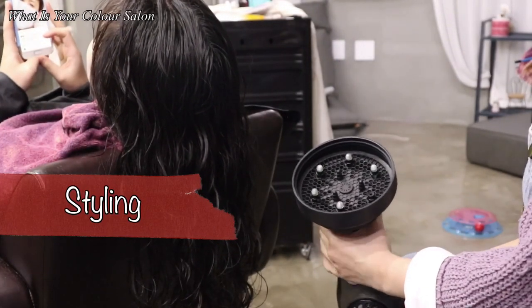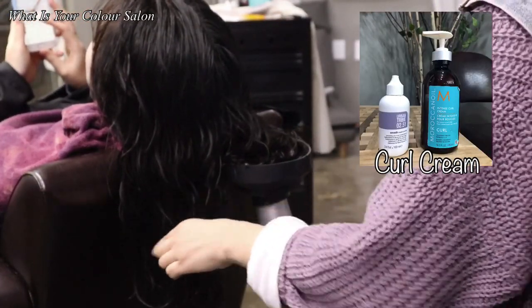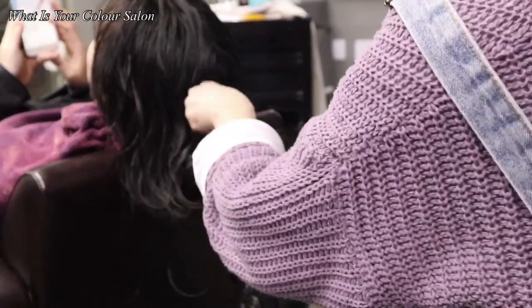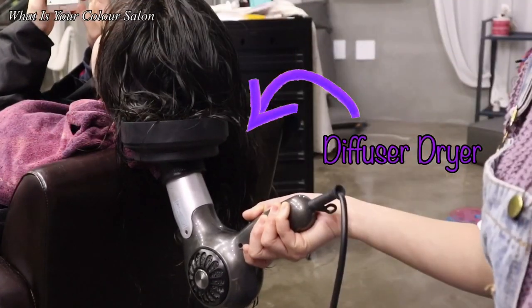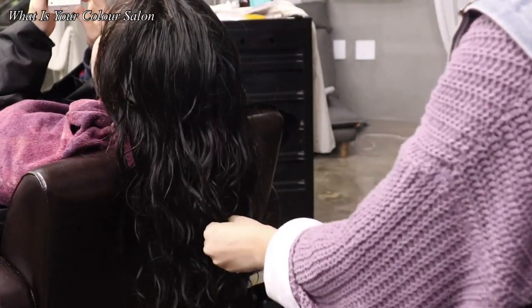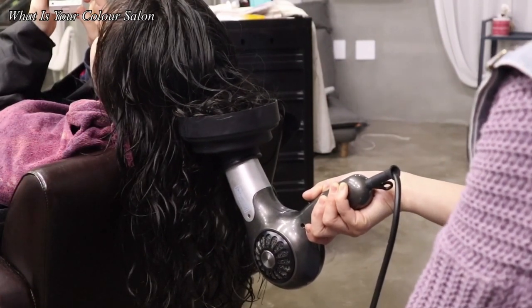Squeeze the hair with a towel and put curl cream or treatment for the curl for extra definition. Lastly, by using a diffuser, let it dry deeply. It helps fix the curl and gives it a more sophisticated finish than a regular hair dryer.